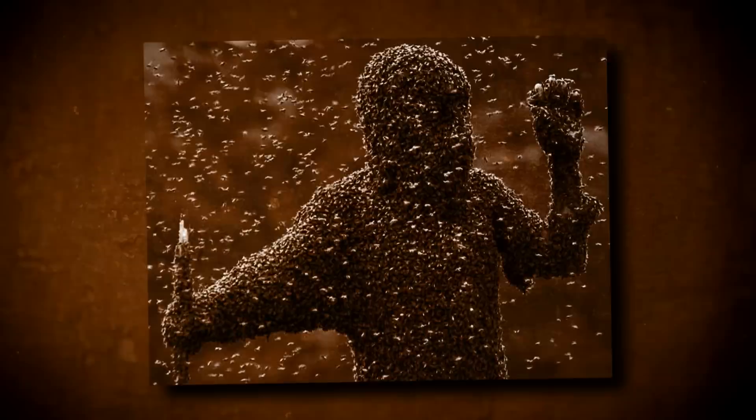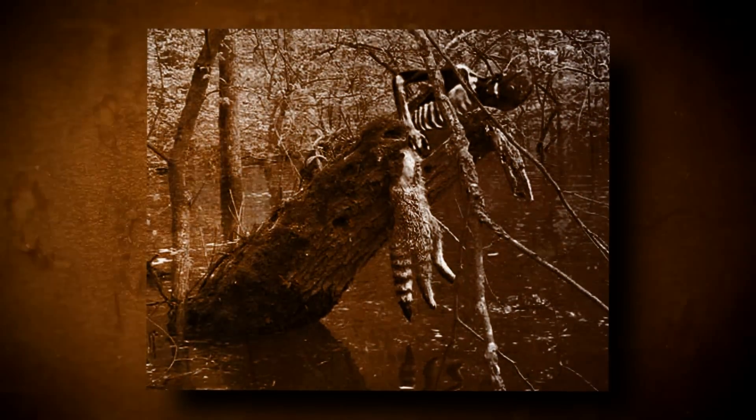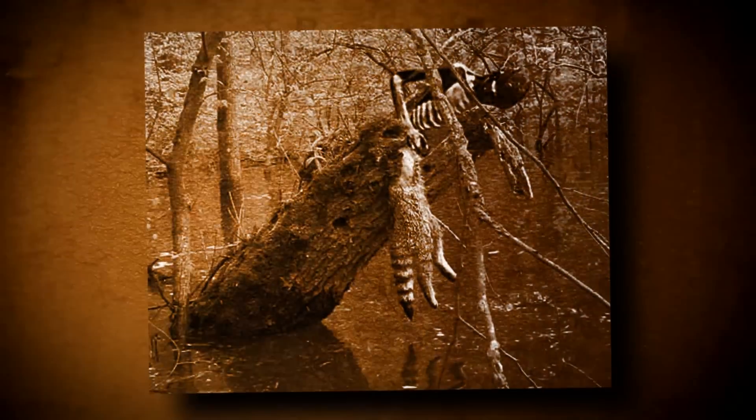Scaphism, a Persian form of execution, or as their enemies liked to call it, torturous death. For this method, the Persians were often referred to as barbarians. Scaphism was seen as such a horrible way to die, due to the fact that unlike beheading or hanging, it wasn't over very quickly at all.